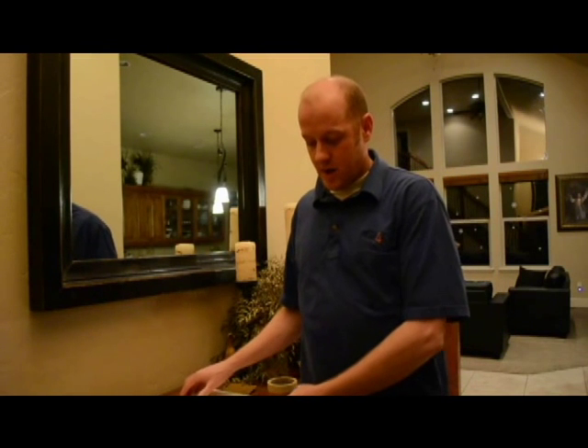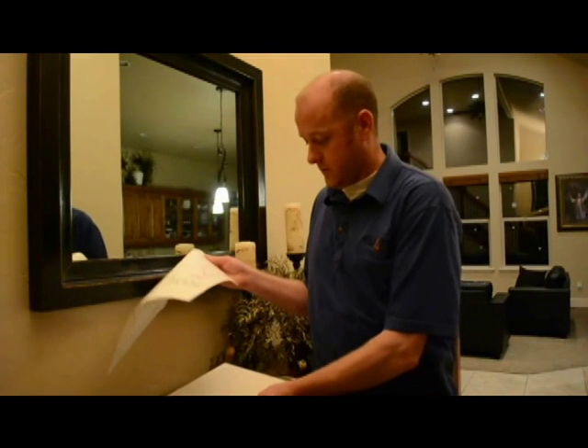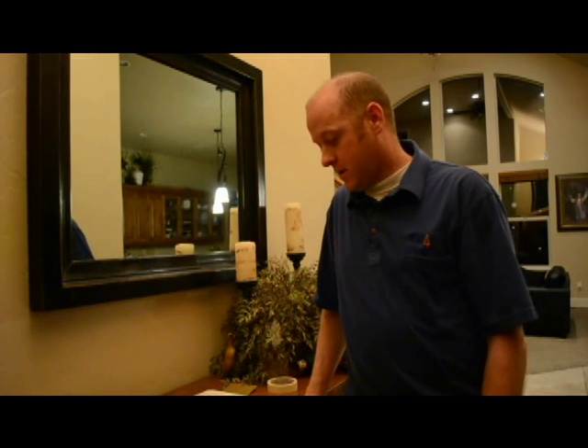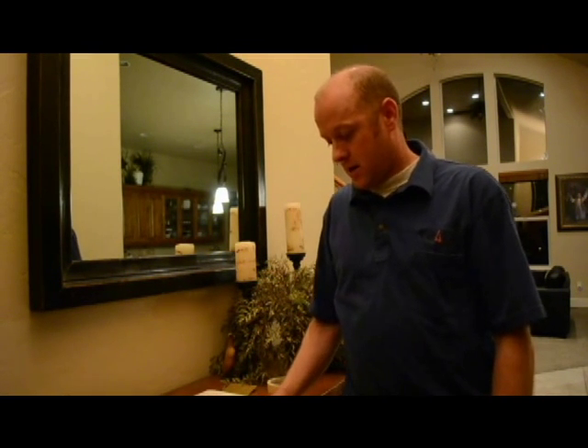Today we're going to be installing on a piece of canvas. Canvas is a really good surface to put a project on, however it's also hard for vinyl to stick to. The reason why it's hard to stick with most surfaces is because of the texture — the vinyl itself is only wanting to stick to the tops of the bumps. This will be a great example, and if you're having trouble on your wall or whatever surface you're putting it on, this will give you some good tips.